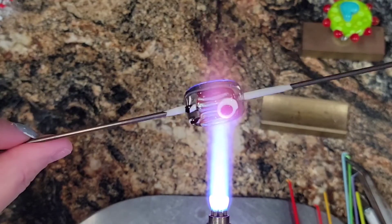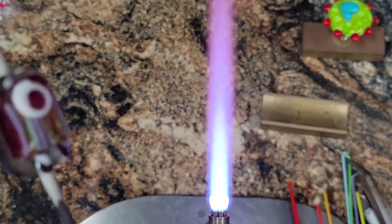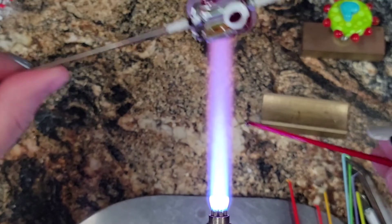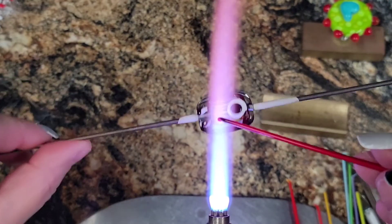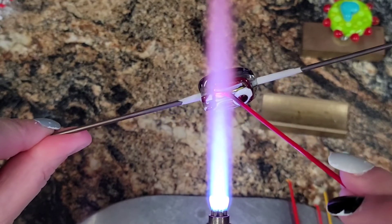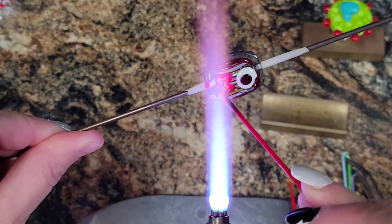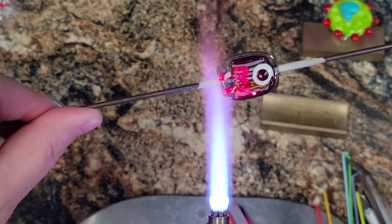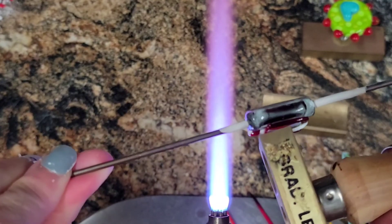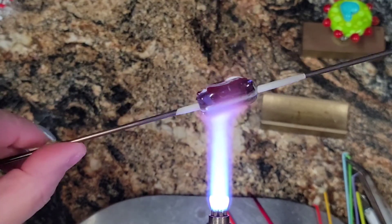And if you're a hairy, scary monster, you have no friends, so that means you're not happy. So I have a red stringer here — it's kind of fat — and I'm going to give him a grimace. Just up and down — ooh, this one's thick — just like that. Just a nice little W, up and down grimace. Go ahead and press it down. And that is your hairy, scary monster.